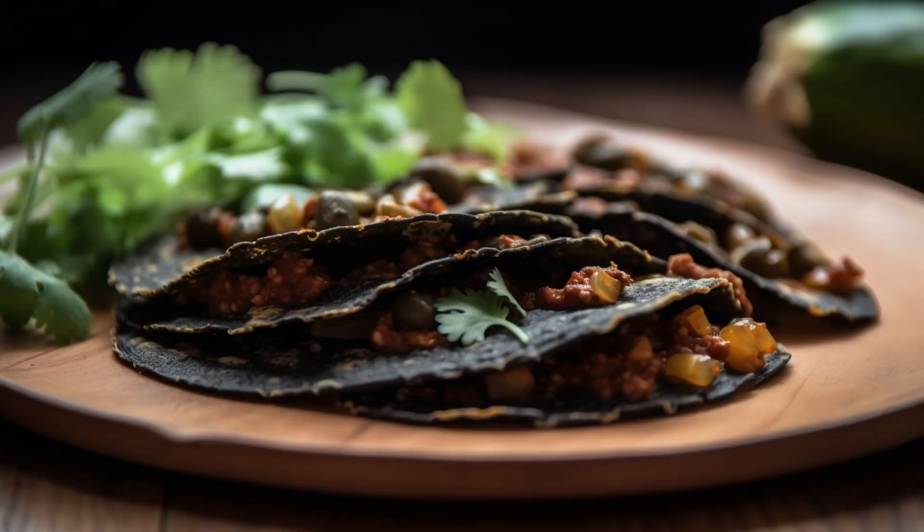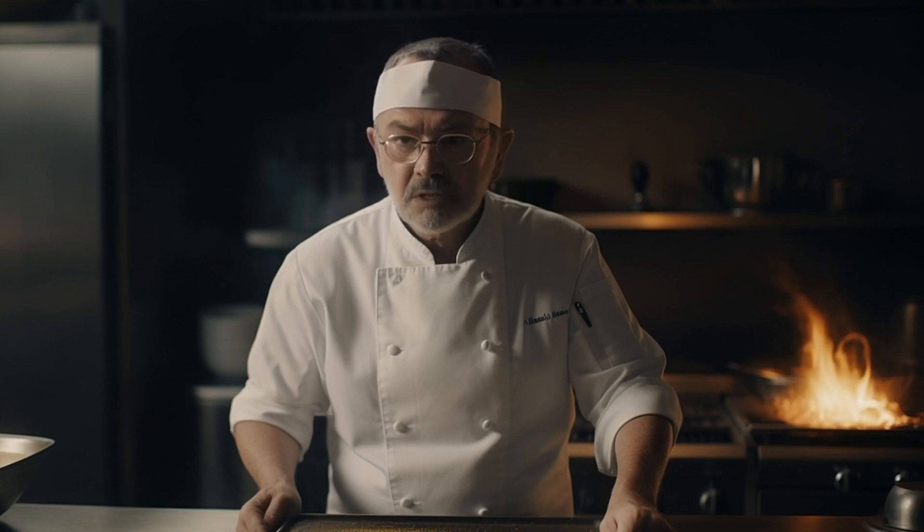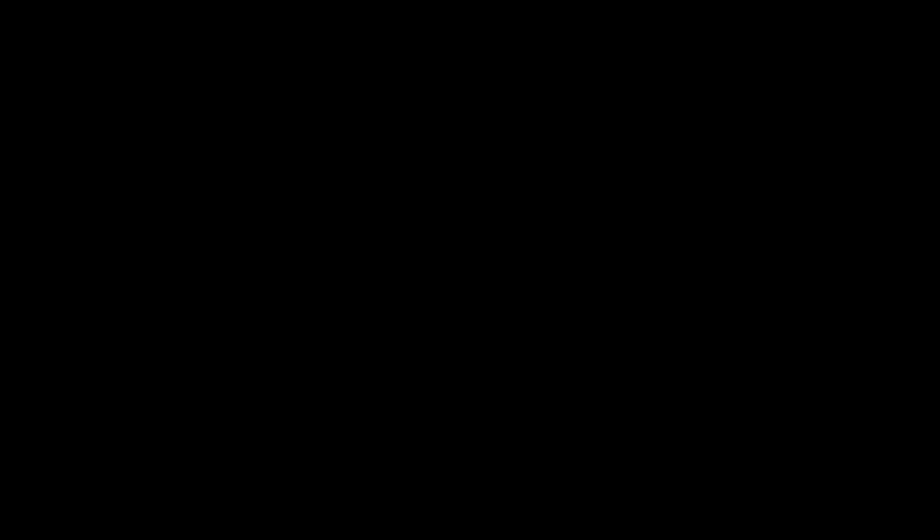Garnish with cilantro, pickled ginger, and a dollop of wasabi. Finally, drizzle some sriracha mayo and a splash of soy sauce over the top. Serve with lime wedges on the side. Behold, mes amis, the sushi taco.